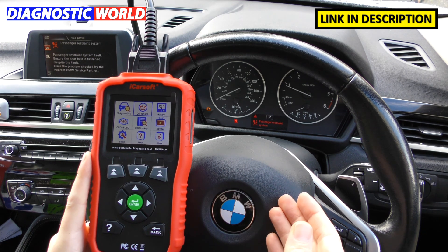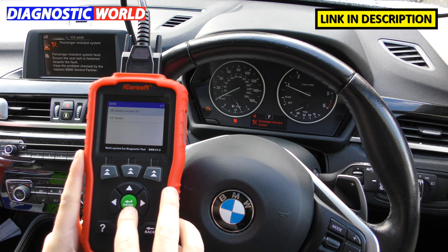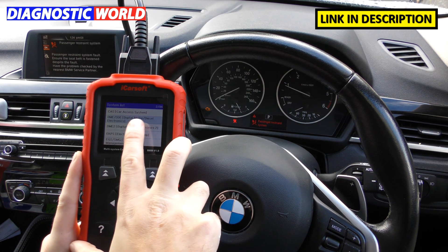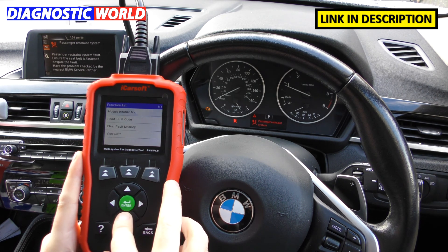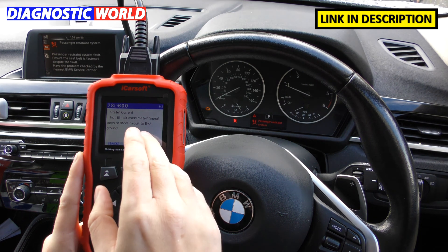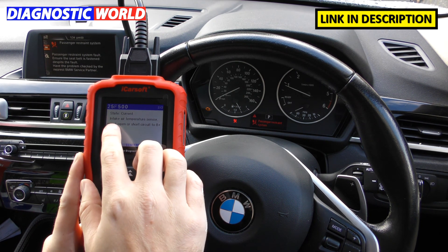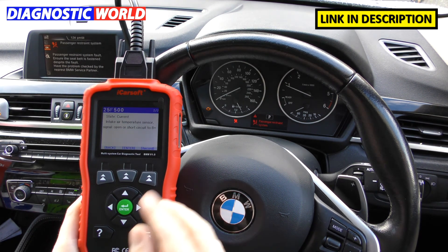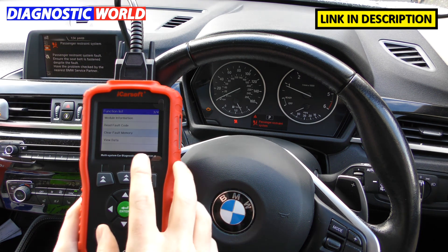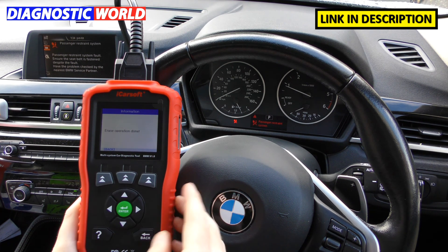What information does it give when you get a fault? There are two faults on this car: a check engine light and an airbag light. Going into the DME — digital motor/diesel electronics, which is the engine system — under fault codes we get two faults: 28D00 hot film air mass meter signal open, and 25F500 intake air temperature sensor signal open. These are manufacturer-specific faults set up just to demonstrate. We can clear the fault memory, click OK, and there it goes — the check engine light goes off and the screen says 'erase operation done.'